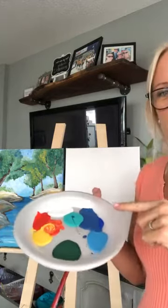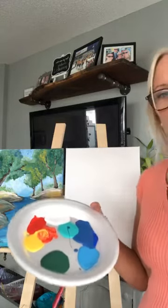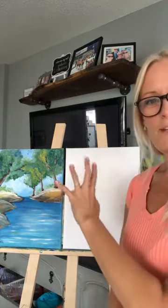I've put my paints out on my palette. All I'm going to do is start to work on my background first. I'm going to work on my sky, and then I'm going to work on my water, and then I'm going to start to put in the other elements.